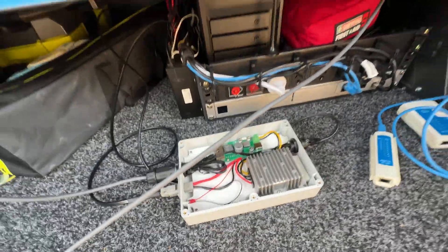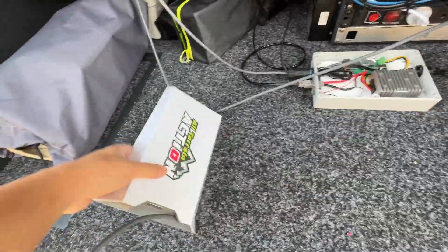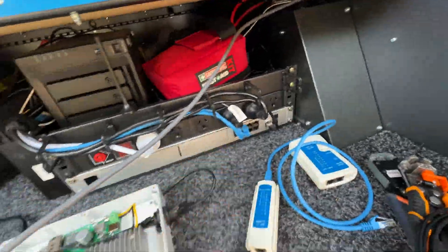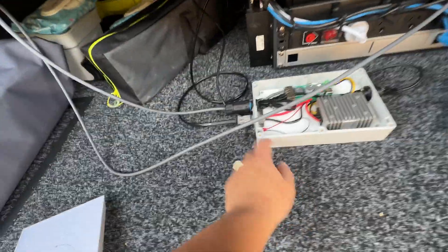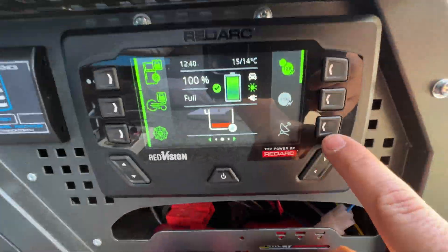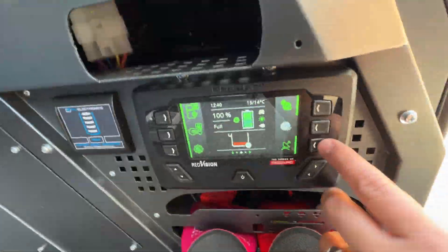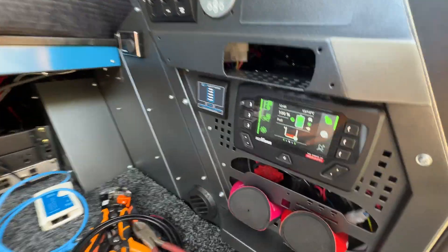This unit here basically replaces the standard router in terms of power. The Wi-Fi part I'm not using — I've got my own Ubiquiti system running the Wi-Fi — but the power that normally injects from 240V is now being done by 12 volt. I can basically turn on Starlink by just pressing that button there. When I turn that on you'll see the unit turns on and injects power, so I can decide when I want Starlink to work or not.